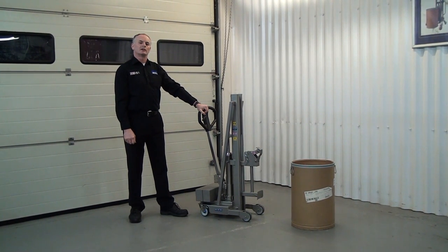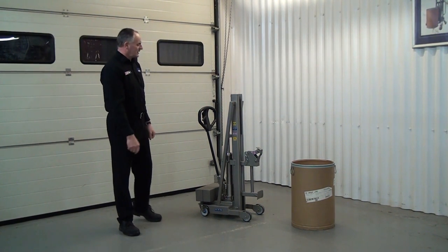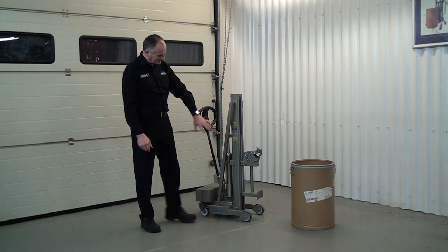This is one of our small drum lifting units. It's all made of stainless steel and it's designed to go in a GMP area where we can't generate any dust or any debris. So everything on here is stainless.